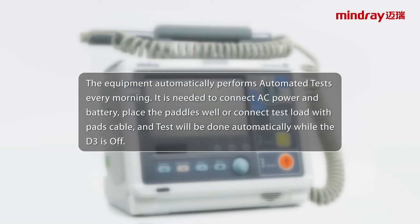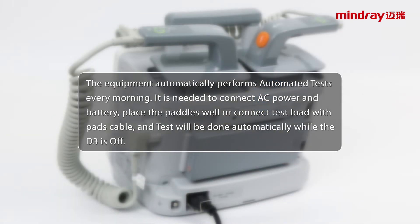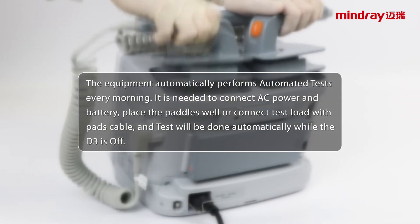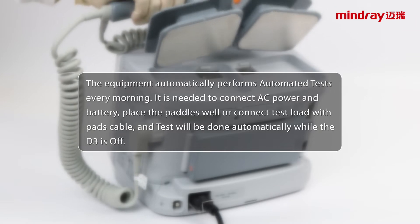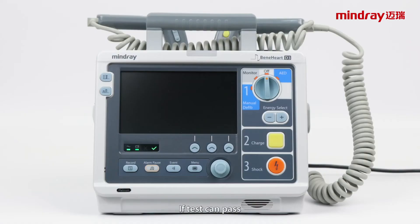The equipment automatically performs automated tests every morning. It is needed to connect AC power and battery, place the pad as well, or connect test load with pads cable, and the test will be done automatically while the D3 is off. If the test can pass, the green status indicator is illuminated.